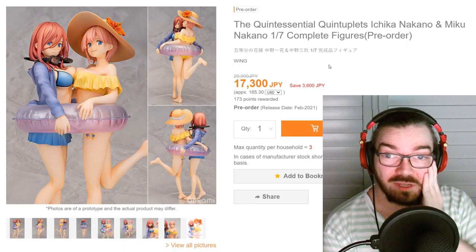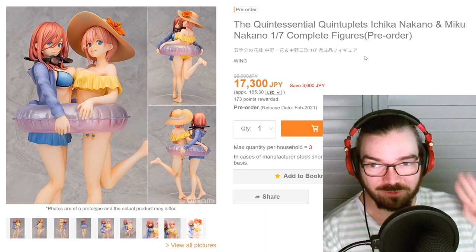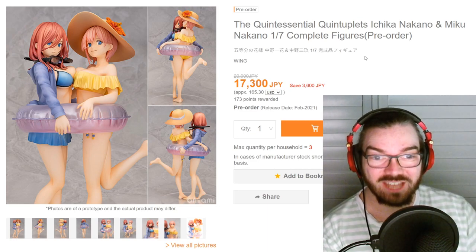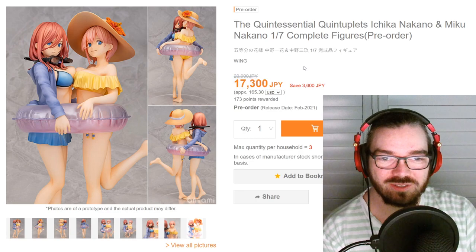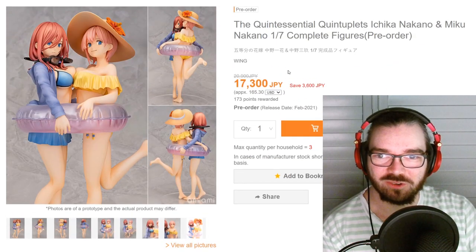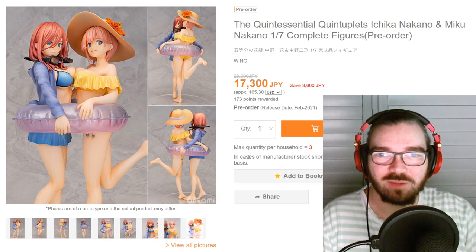They really do like making figures for this show. I don't get the hype, but if you are interested in this figure, god damn is that a good price — for what's essentially like two 1/7 scales for 17,300 yen, incredible value for money if they are as good as you'd expect. So if you're interested, probably not a bad buy.